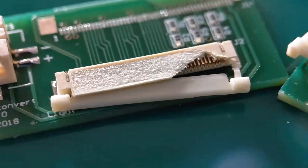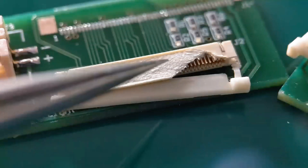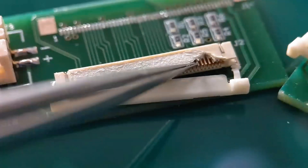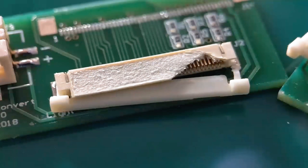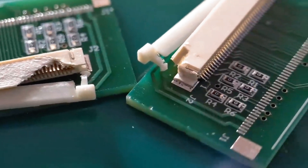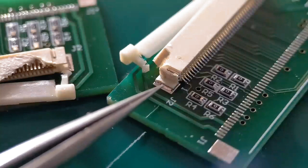Hi everyone and welcome to the latest soldering tutorial, thanks for tuning in. In this one I'll show you two different ways to remove your flexi flat cable connectors - quite a common sort of connector. As you can see there's a lot of damage across the top, the top has been partly pulled off exposing the pins. We're going to do the first one with a hot air gun, quite a common standard method. Then we'll go to the second one where you can see the end clips have been pulled off - quite a common fault on these.